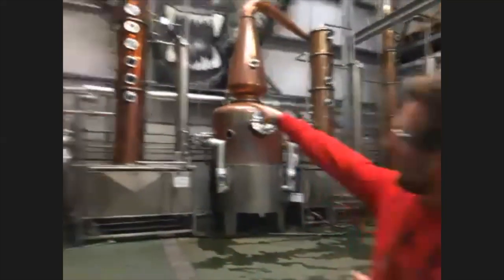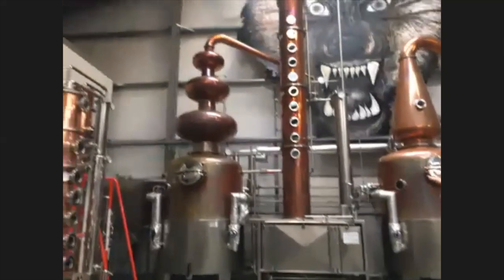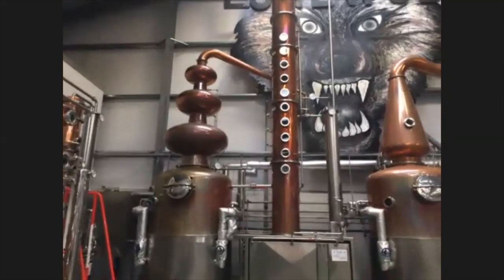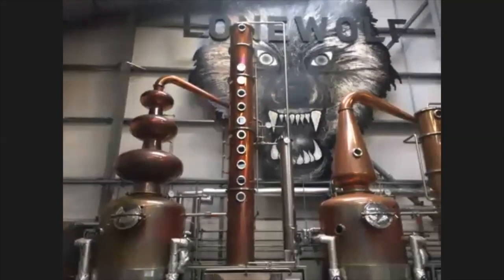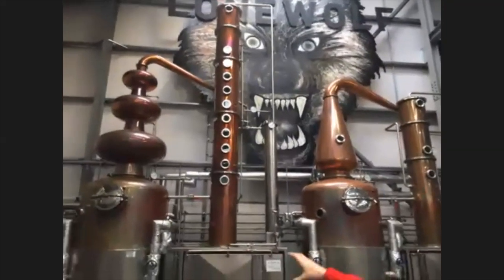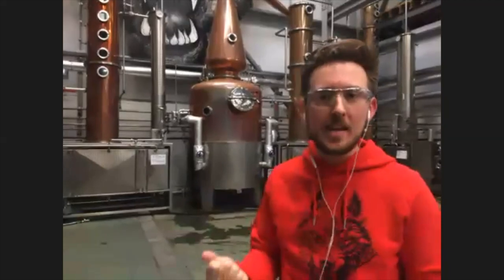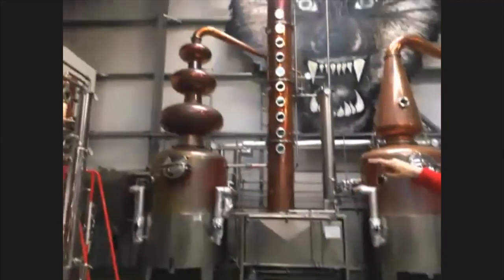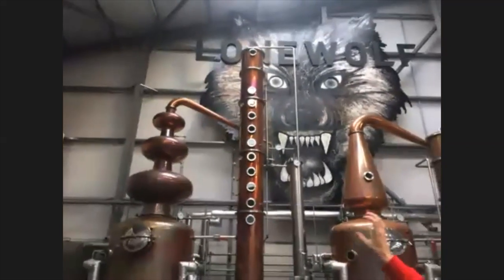We start in this guy over here — the world's only triple bubble still. This is a pot still with an eight-plate rectification column next to it. We use steam to heat the contents of the pot up. Alcohol is going to boil a lot quicker than water will — it boils at 78 degrees Celsius — so the alcoholic vapor is going to rise up and go through each of the bubbles.